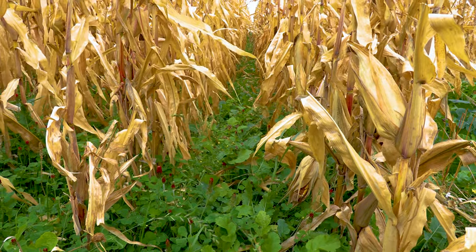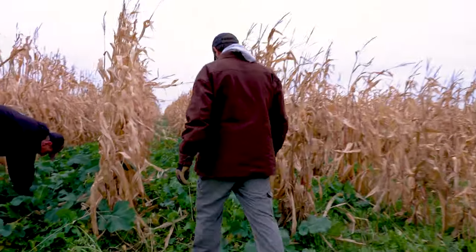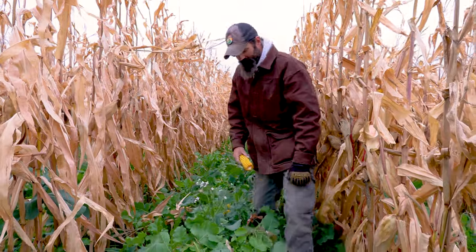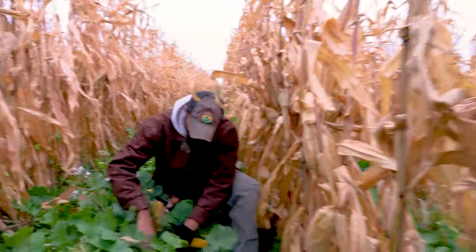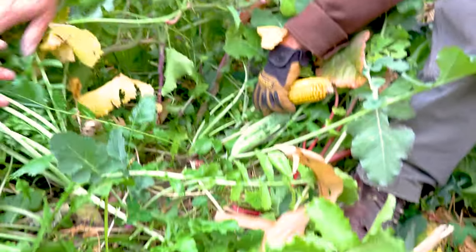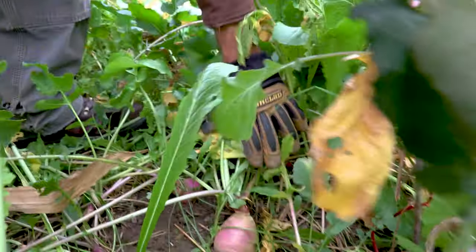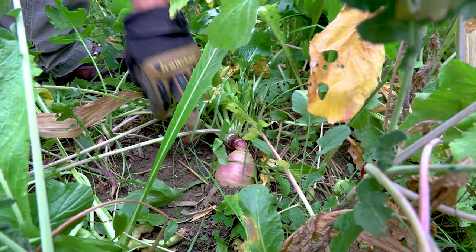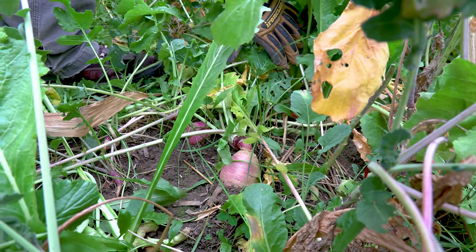In our wider rows the brassicas are more prevalent, and as you get into the narrow rows you're going to see a higher concentration of ryegrass and clover — they are more shade-tolerant. Look at all these bulbs in here; it's almost challenging to walk in some areas. There's a tuber, here's a nice turnip — even the ryegrass is down in here still surviving and more brassicas coming.